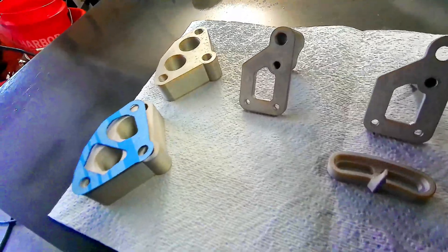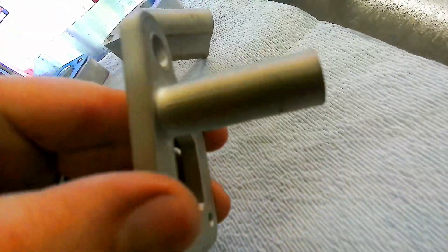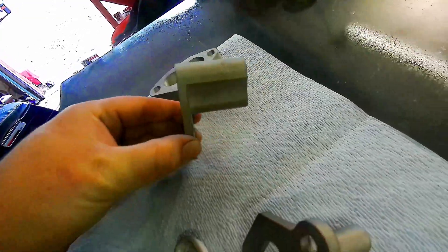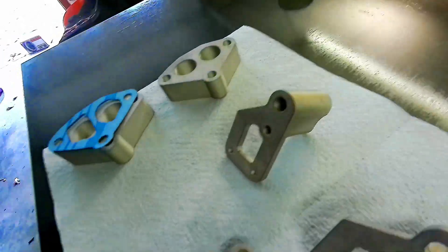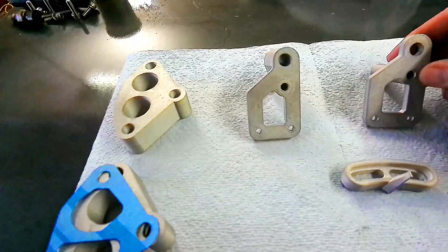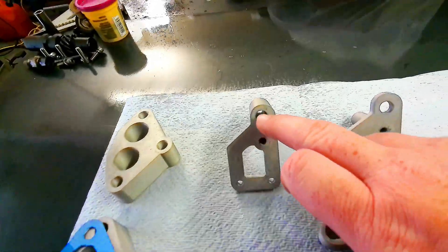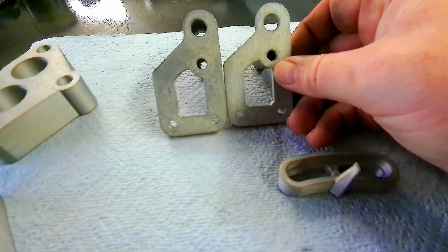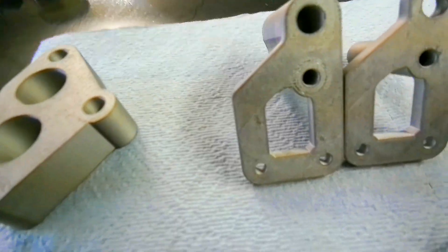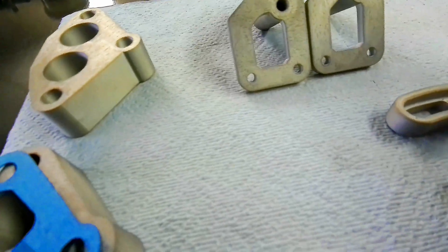This other bracket is for the remote mount water pump — the only difference is on the backside, the standoff area. This one is just one piece of round standoff, and that one looks different because of the spacing on the water pump housing versus the block. Somehow when I moved over and added the extra extrusion off the back of this bracket, the top hole moved up a hair by mistake. So I've got to get them to redo this one — drop the hole back down to match the other, and that will be good.